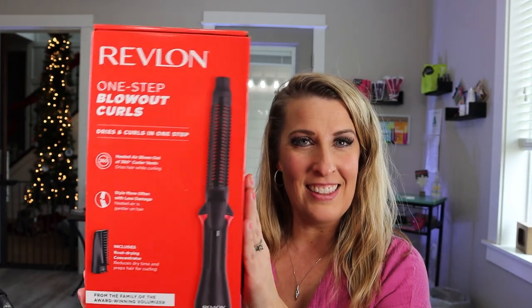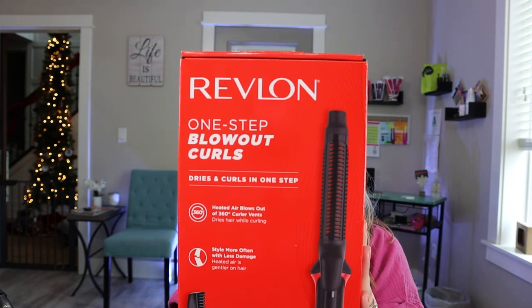Here is the lovely box — One Step Blowout Curls by Revlon. As always, I'll link it down below so that way if you want to try it out after this video, you can get your very own.